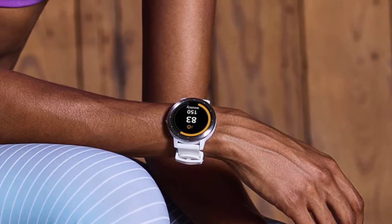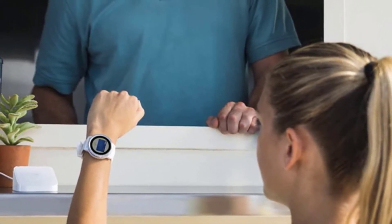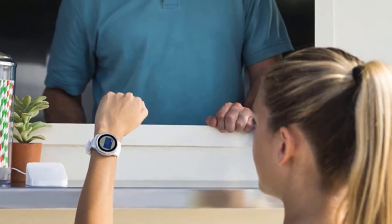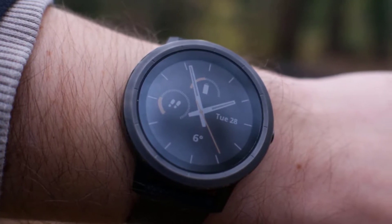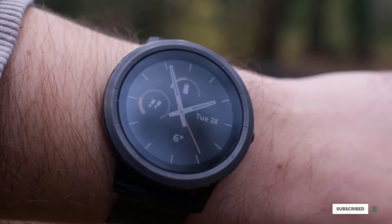Besides, you also get to explore a decent range of health-based attributes, including heart rate monitoring, activity tracking, and more. Overall, the Garmin Vivoactive 3 readily qualifies as one of the best golf-based smartwatches, which also doubles down as an all-inclusive fitness hub, provided you choose the preferred mode and smartwatch-based enhancements.